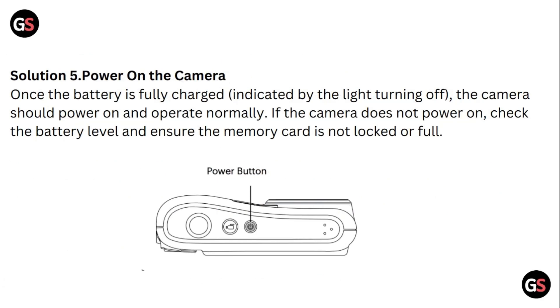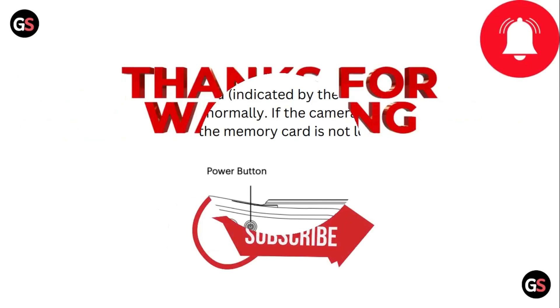Solution five: power on the camera. Once the battery is fully charged, indicated by the light turning off, the camera should power on and operate normally. If the camera does not power on, check the battery level and ensure the memory card is not blocked or full. Thank you for watching.